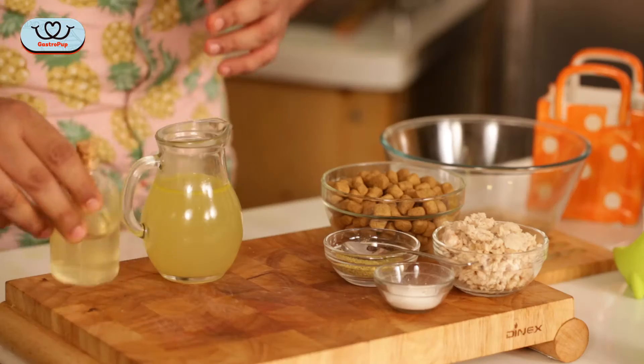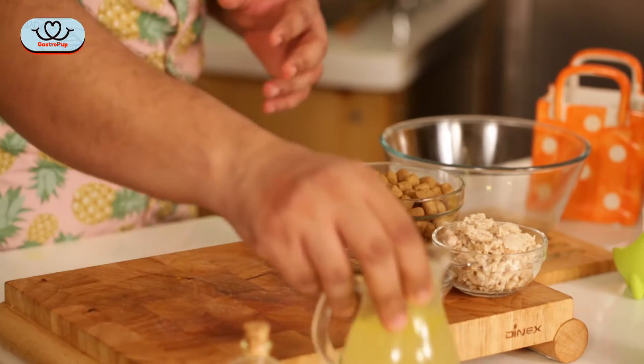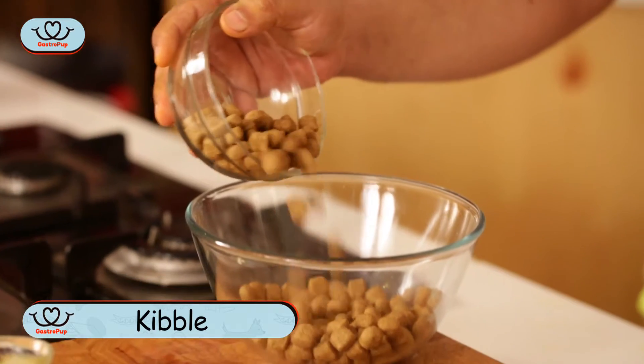So this is the easiest recipe in the world, but it will make your dog's meals a lot more wholesome and a lot more healthier. All I'm going to do is empty a cup of kibble in a bowl.